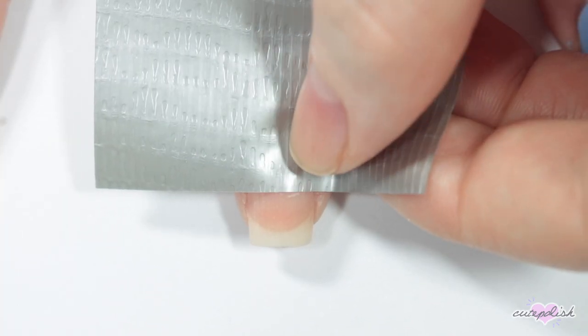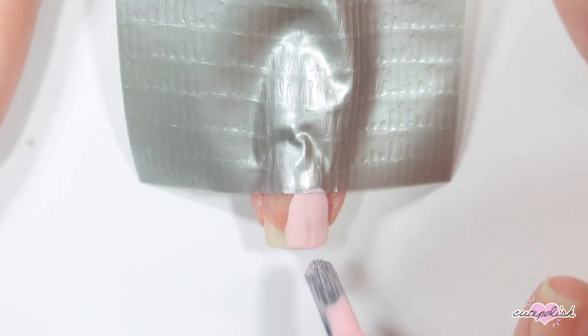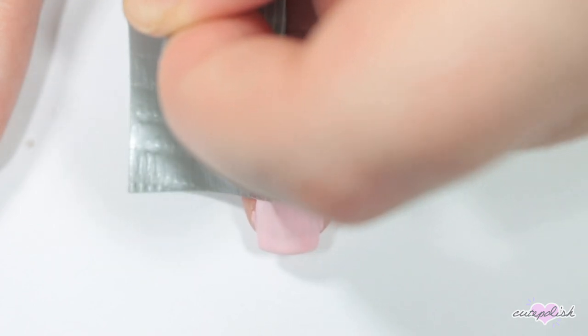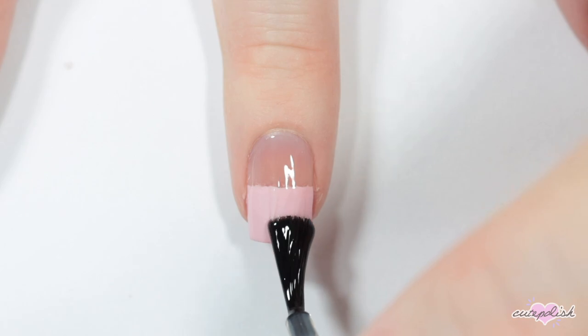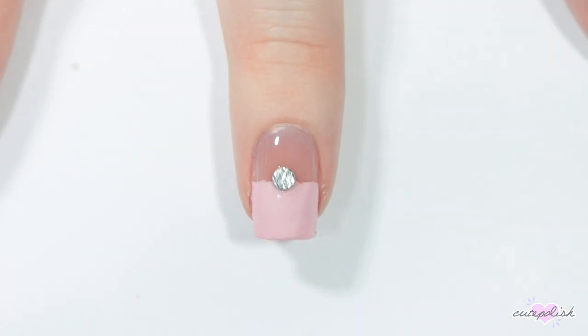For this next nail, I'm doing some color blocking using duct tape. I'm sticking the duct tape firmly down onto my nail, then painting over it using a pink nail polish, and while the polish is still wet, I'm peeling off that tape. Then I'm applying a topcoat and adding a stud for a little accent.